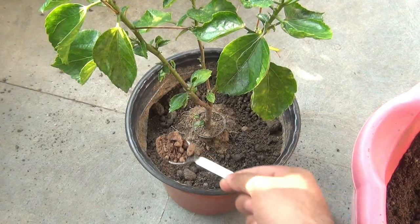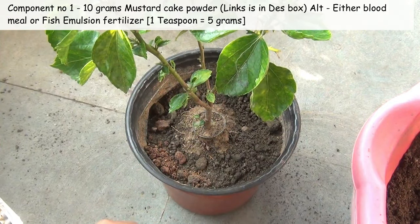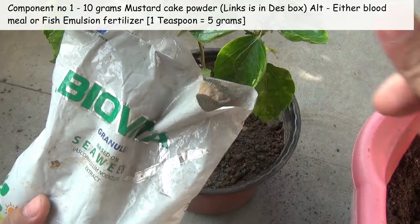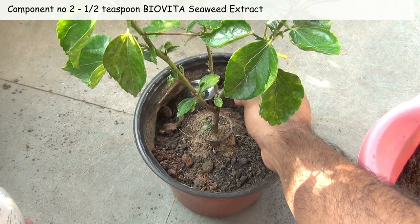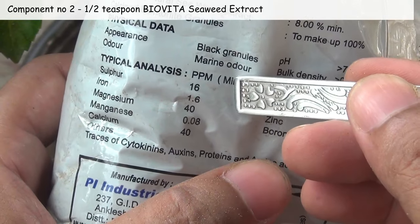I'm adding two more components. The first one is two teaspoons of mustard cake powder. We already have enough vermicompost in the potting soil mix, so it's okay even if you don't use both of these components. The second component is half a teaspoon of Bio Vita seaweed extract, which is going to provide all the micronutrients.